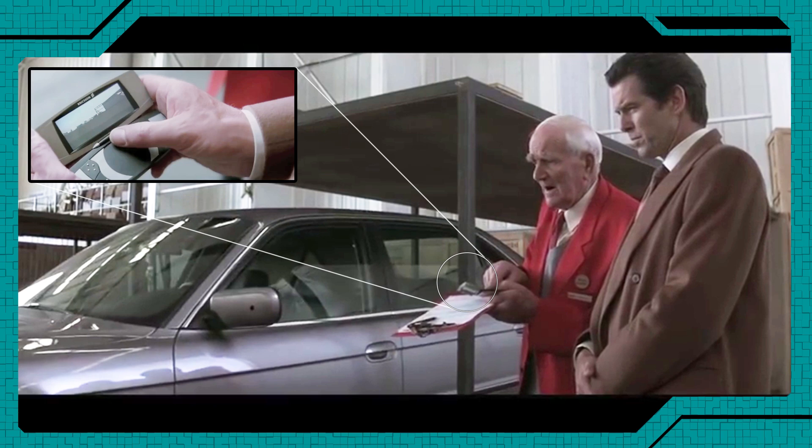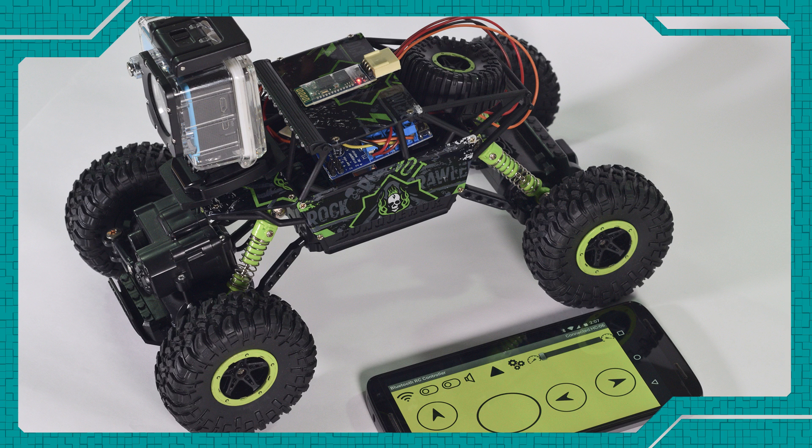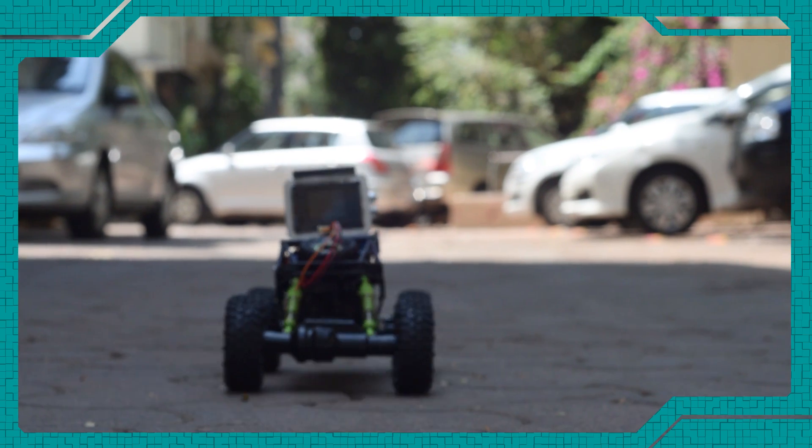Hey guys, welcome to another glorious day. Today we are going to be making something straight out of the James Bond movies — our very own smartphone-controlled toy car. So let's get to it.